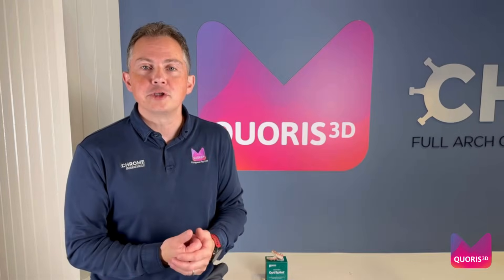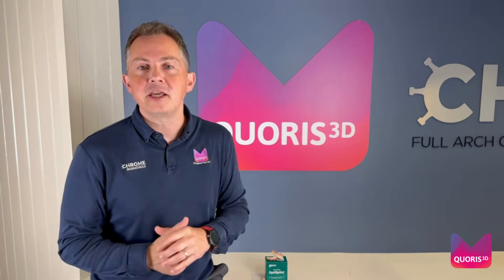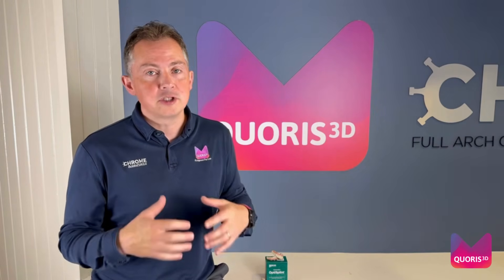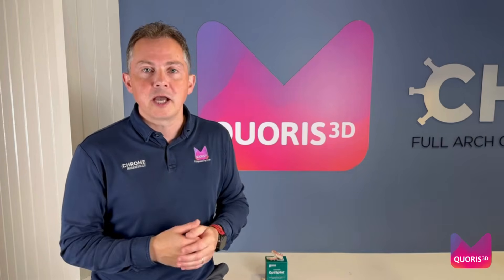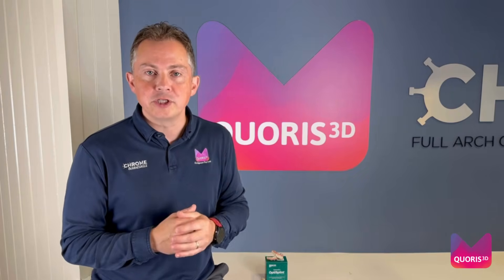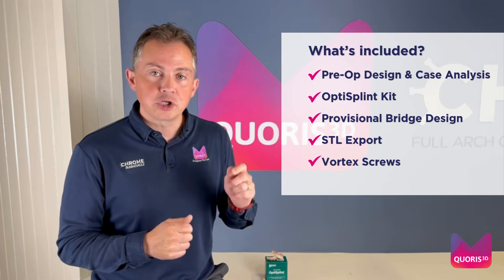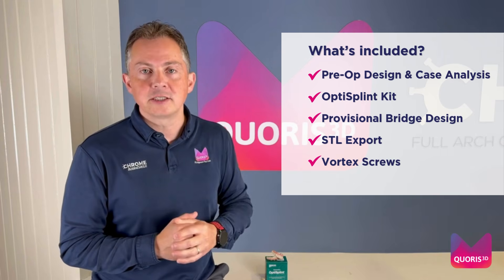Option one: Grammetry In-House Print. As with all our packages, it starts from the day you place your order and within 24 hours we post you your OptiSplint kit. On the day of surgery, you simply record the IOS files that we require and within one to two hours we send you an STL file of your temporary bridge for you to print in-house. What also comes with that is a set of vortex screws, designed to allow you to screw your temporary bridge direct to your MUA.